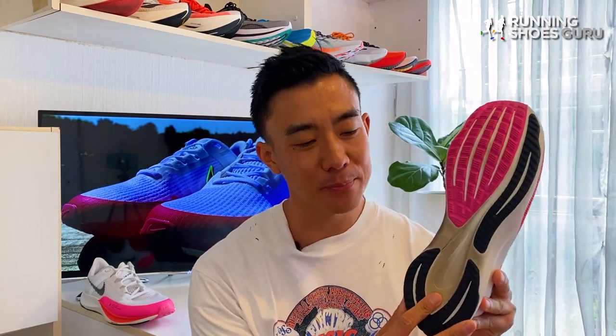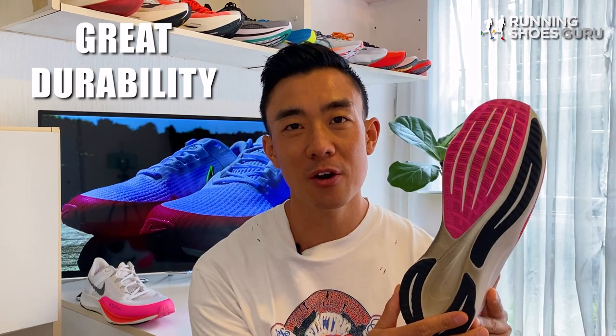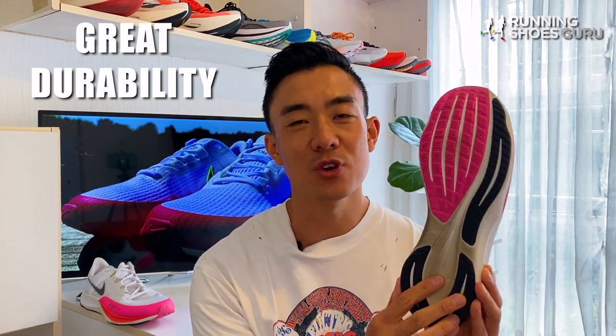Overall I've been very happy with durability on my pair. After 80 kilometers there are only minimal signs of wear and the Rival Fly 3 feels like a very well-built shoe.